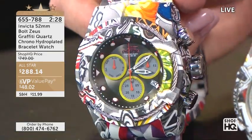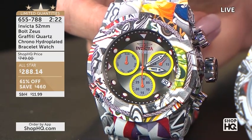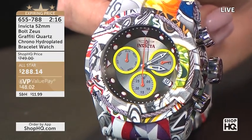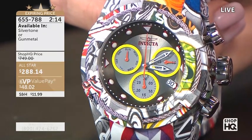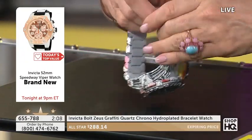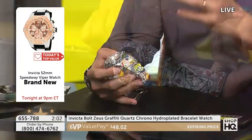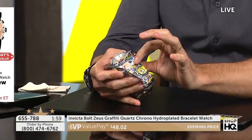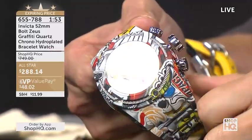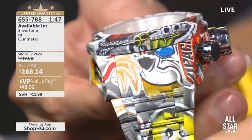I love Hydroplating — it's very exciting. Zeus, what do you think? We're not going to be able to do this watch justice in about two minutes because there's a lot going on. The reason we only get a couple of minutes is because it's a very limited item. This is the hottest Bolt Zeus design you can get into, and it's called Graffiti because of the really unique plating technique. Basically, it's hydroplating — we take the premium steel and prepare it with a prep plating layer. We prepare a liquid with the graphics on top of it, and we actually dip the watch into that liquid, transferring the graphics into the timepiece. Even after that, multiple stages of prep layers on top harden all of that detail.